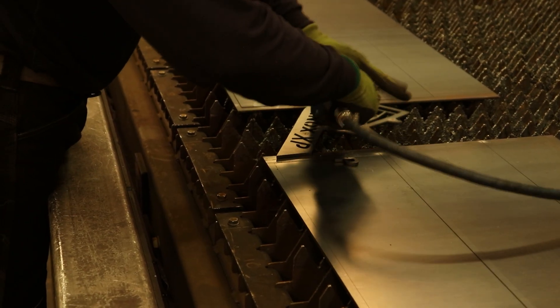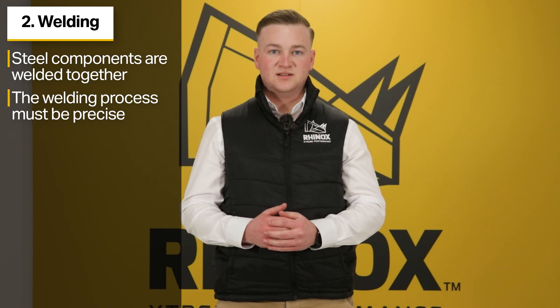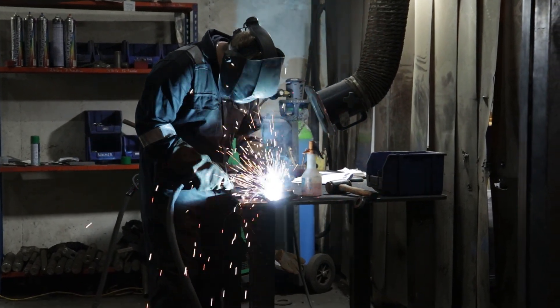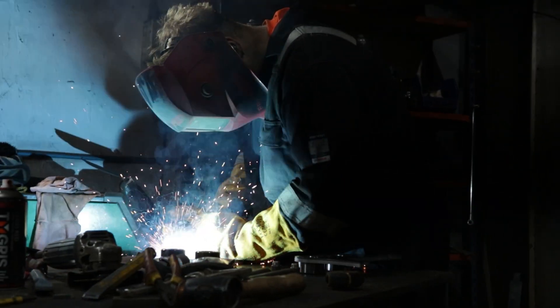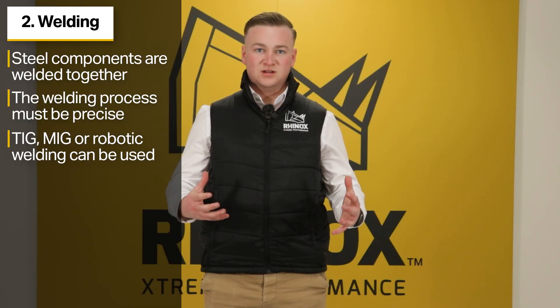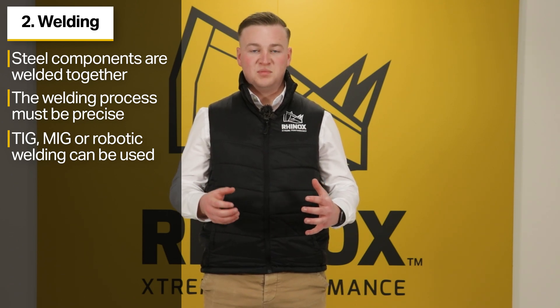The second step is welding up the small components cut from sheet material. Once the final components have been cut out, you move on to positioning and welding together all the steel components, which creates the final frame of the quick hitch. The welding process must be precise, because weak or uneven welds may compromise the strength or performance of the hitch. Depending on the design, different welding techniques may be used, such as TIG, MIG, or robotic welding, dependent on the steel thickness and design of the hitch.